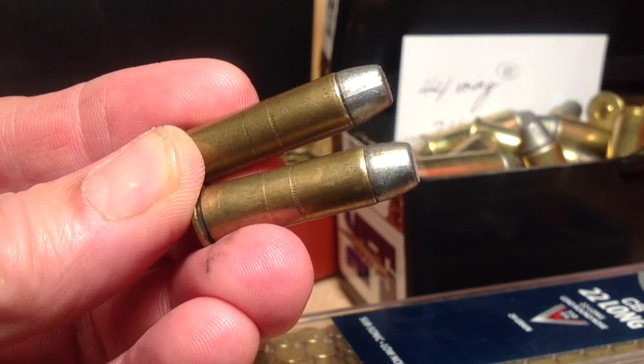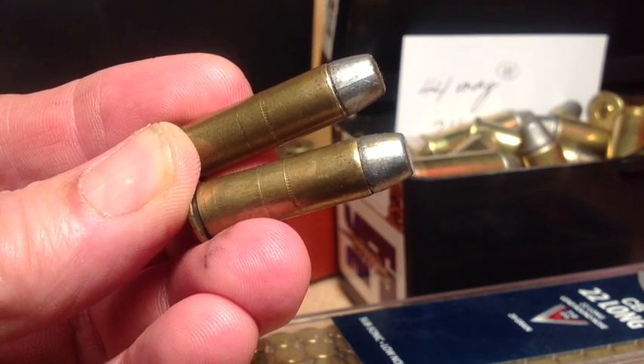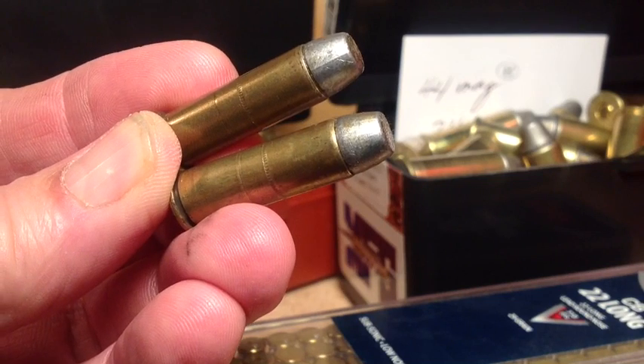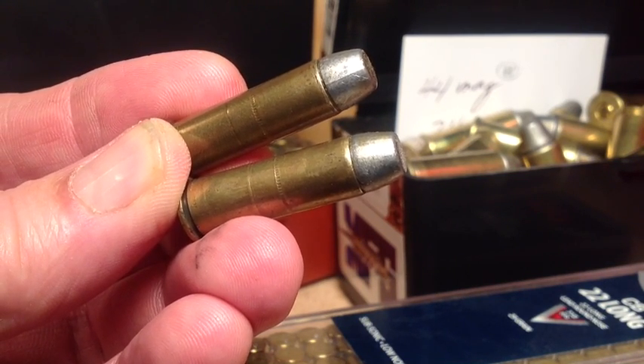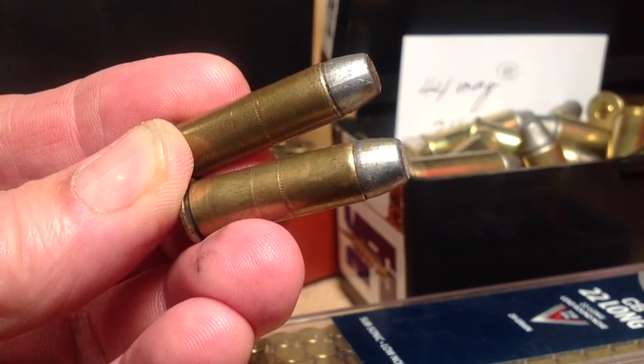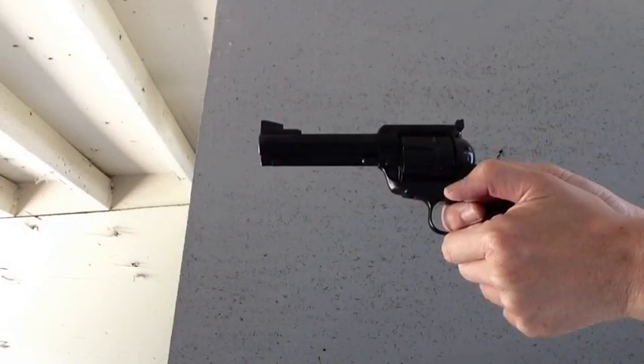We'll keep in mind the original goal of this project: to create a .22 substitute round. No need to magnum-ize this bullet. Light 99 grain Lee round nose flat point. .22 substitute — you have it here.